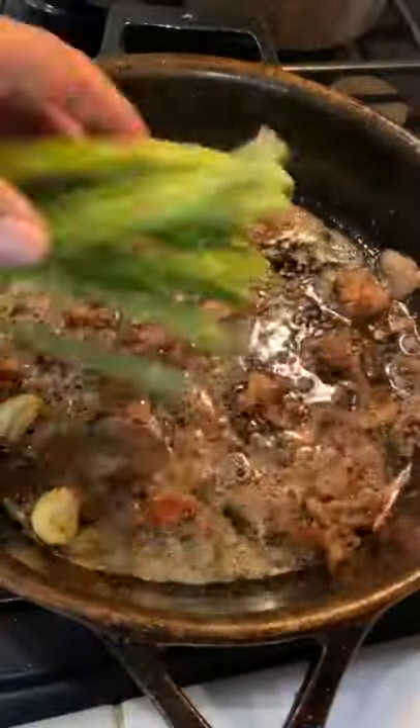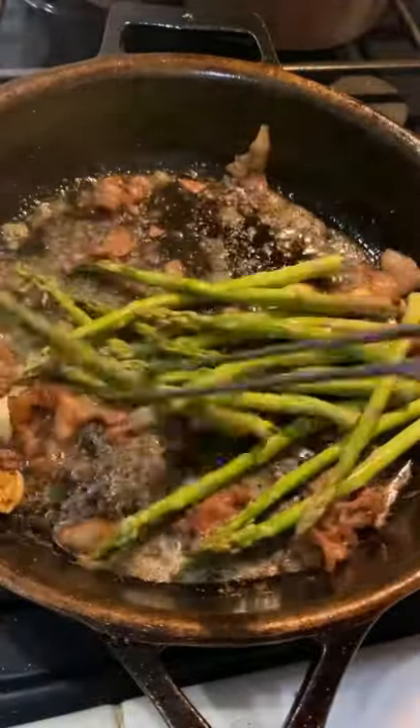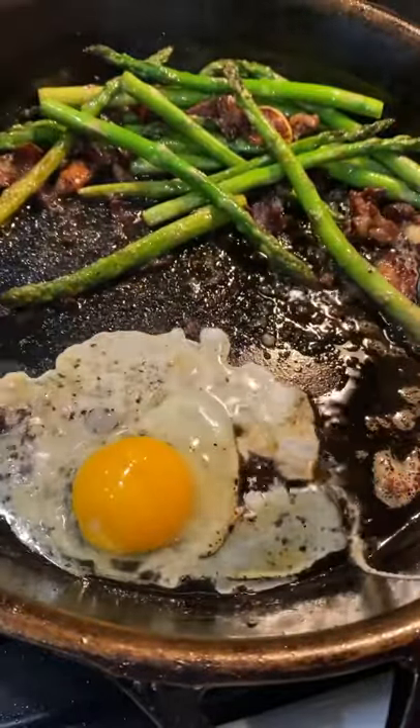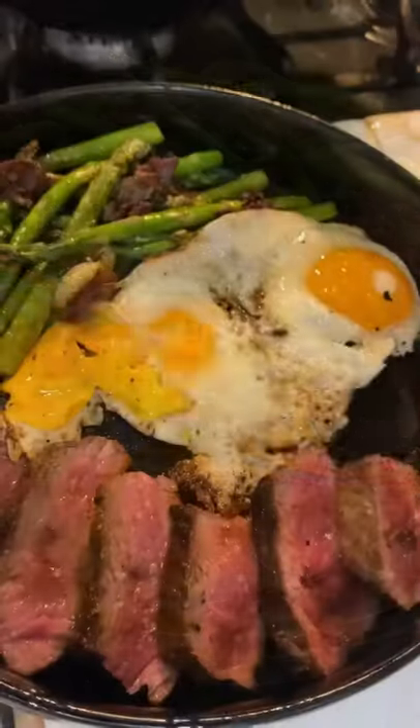In the same pan we're going to be adding the asparagus. I did season it with just a little bit of salt. I've got two eggs — this is absolutely delicious — with a little bit of that butter on top.